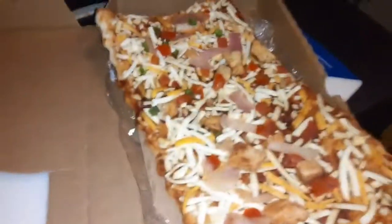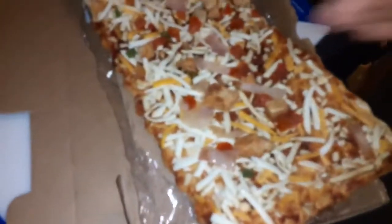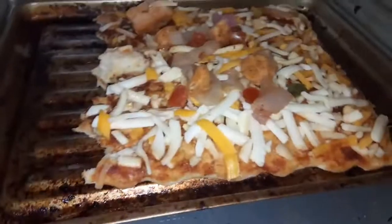It doesn't fit in the oven, so I've got to cut it in half right here. I had to put it in half — and here's the other half.